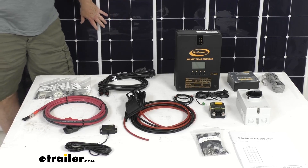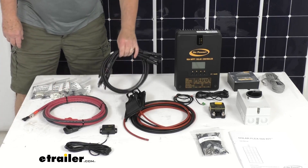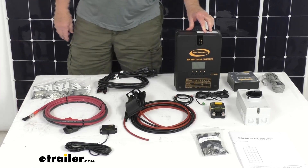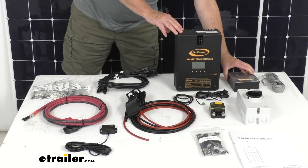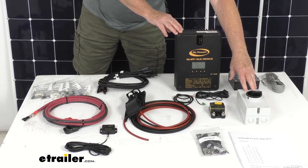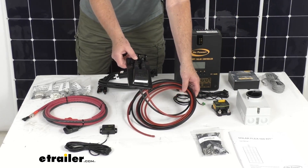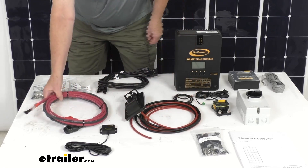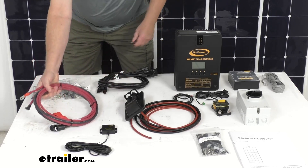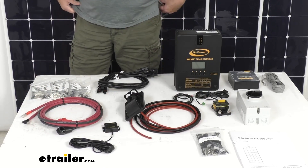The kit comes with five Flex 110 watt solar panels with mounting hardware, five three-foot long MC4 cable extensions, the 60 amp MPPT solar controller, the solar charge controller remote with cable, a solar disconnect, an 80 amp circuit breaker, a cable entry plate with 25 feet of cable, eight feet of four-gauge battery cables in both red and black, a Bluetooth wireless adapter, hardware, and a set of installation instructions.